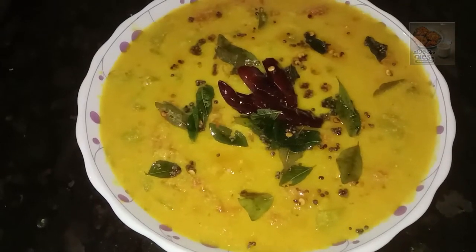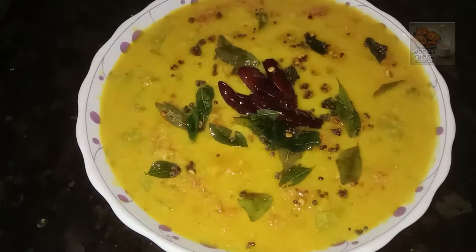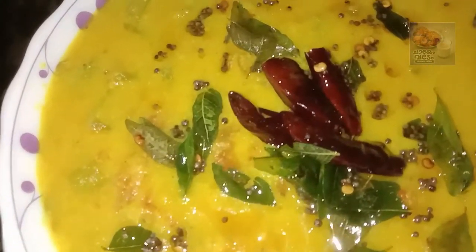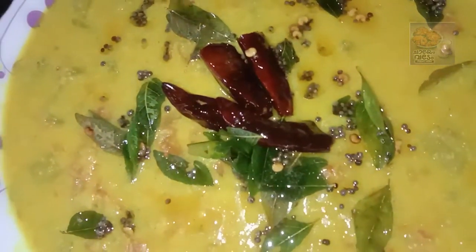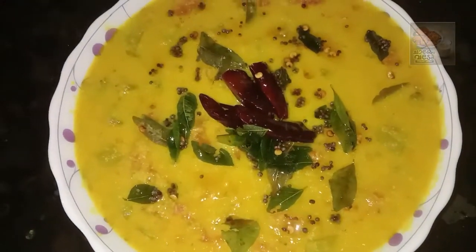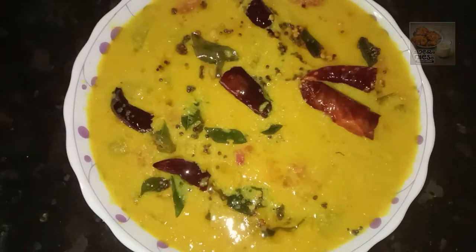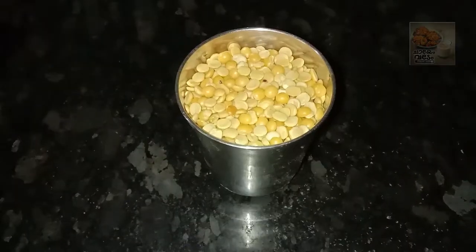Hello everyone! We are here to make a recipe. Now, we are ready for this recipe. It is a recipe for a bar. I am ready for this recipe.